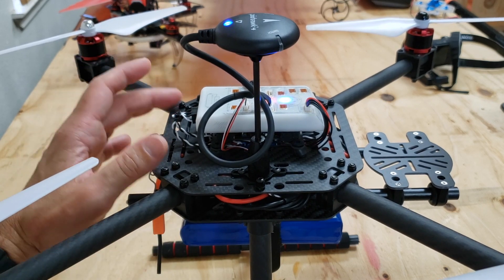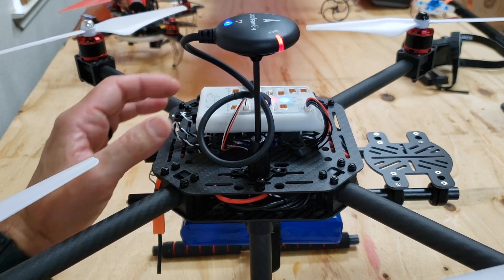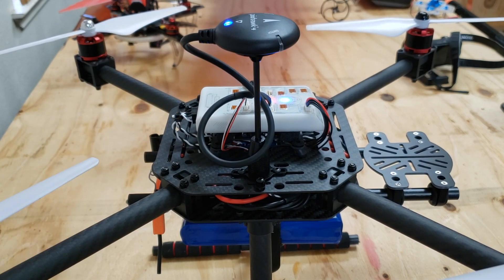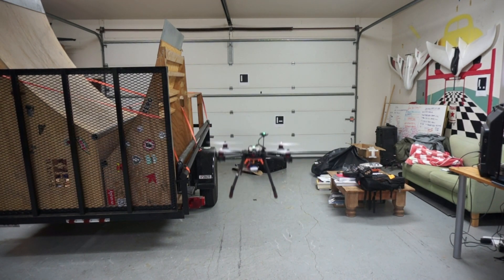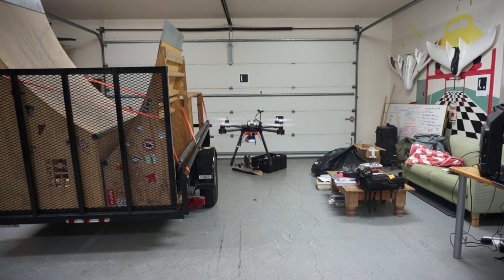I want to clarify that when I mention FMU, that's the term the NXP guys use — it's the flight management unit. You might refer to it as FC or a flight controller. Let's take a quick look at how it was hovering before I applied the new foam. This is the Q500 airframe configuration from QGroundControl with the white thin foam provided in the kit. You can see how unstable it is — it's actually really hard to control.